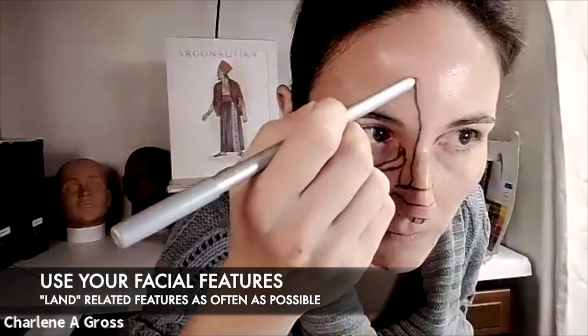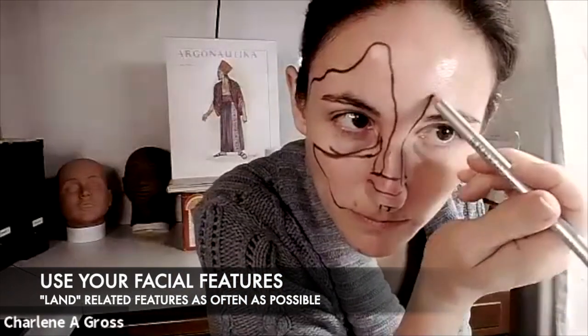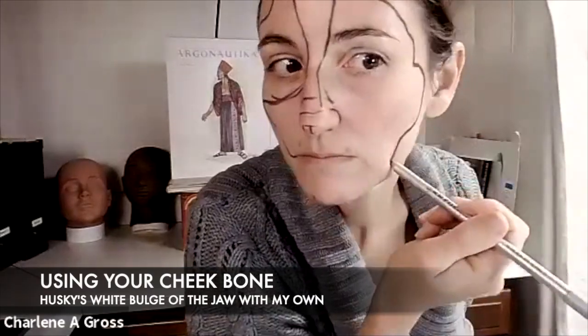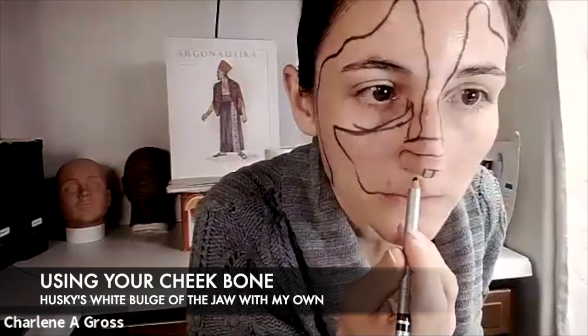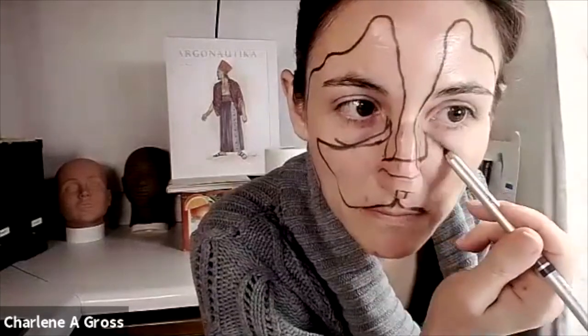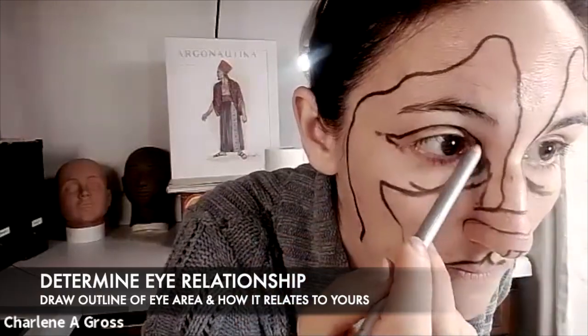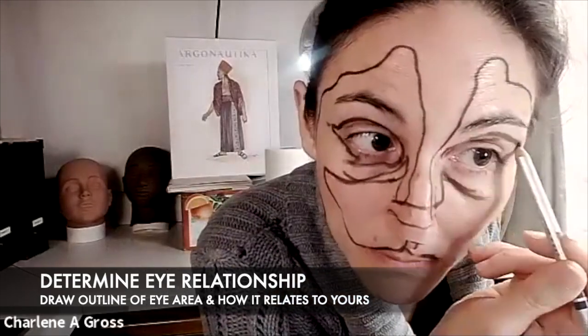I'm keeping my schematic right next to me as a reference, along with lots of different images of huskies so I can pick and choose which features best line up with mine. I'm laying them out on my face and going pretty quickly. My pencil is nice and warm, the edge isn't super sharp, and I like the way this Krylon pencil moves because it's a little softer.